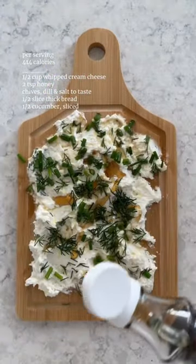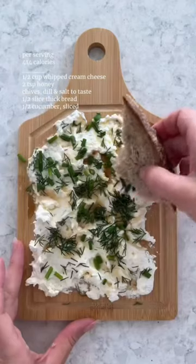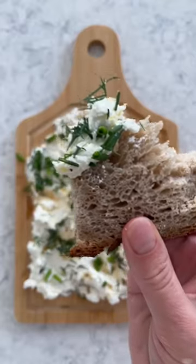Spread your whipped cream cheese on a cutting board and then top with lemon zest, salt, chives, dill, and maple syrup. Use as a spread with whole grain bread or sliced cucumbers.